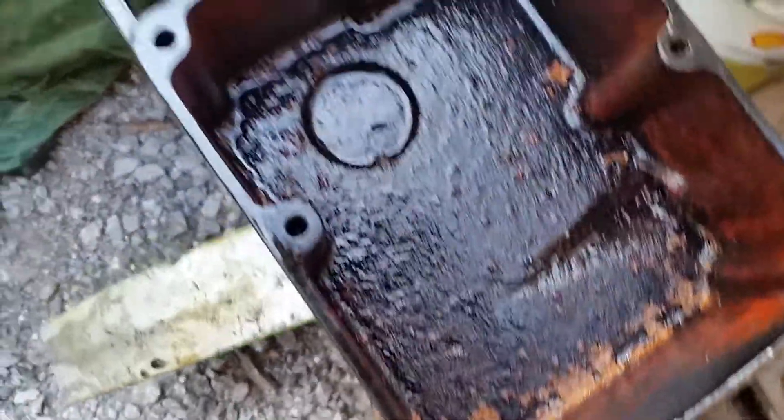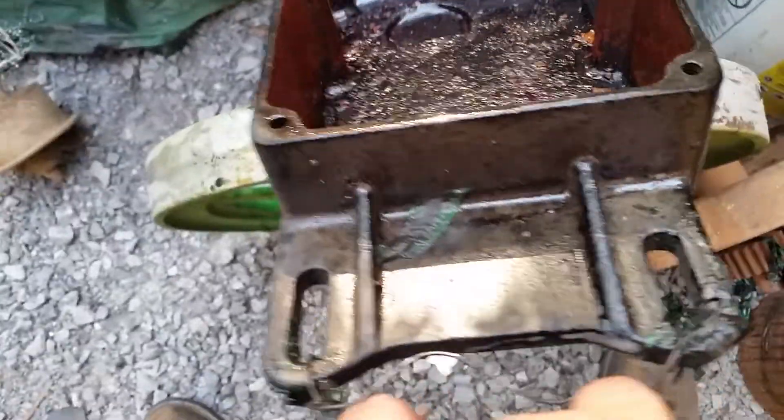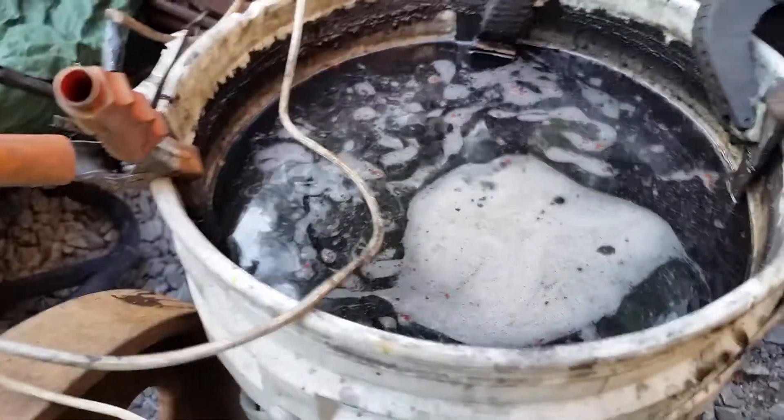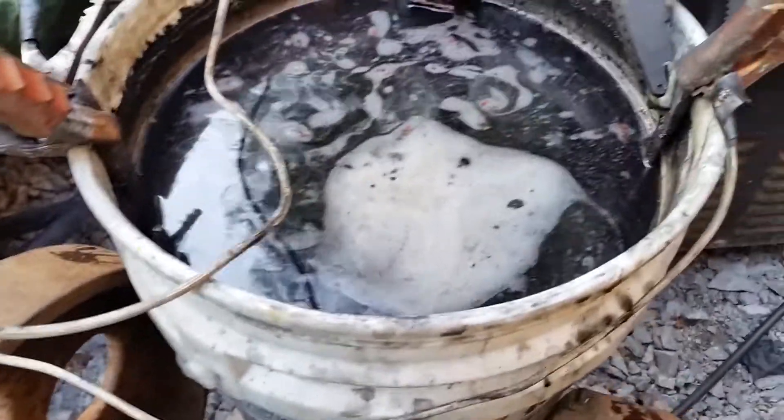The inside of the tank was really rusty, so I'll get in there with a wire brush and I may have to put this tank back in electrolysis, but I'm not sure. We'll get that plug out of the side too. I just want to show everybody that if you have your electrolysis set up correctly, it will work.